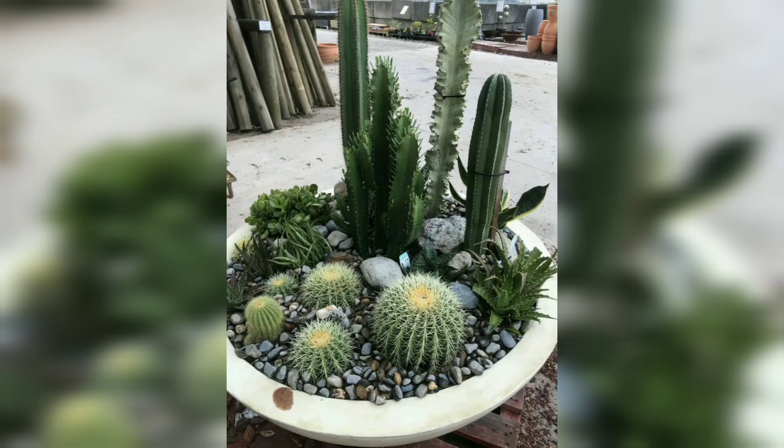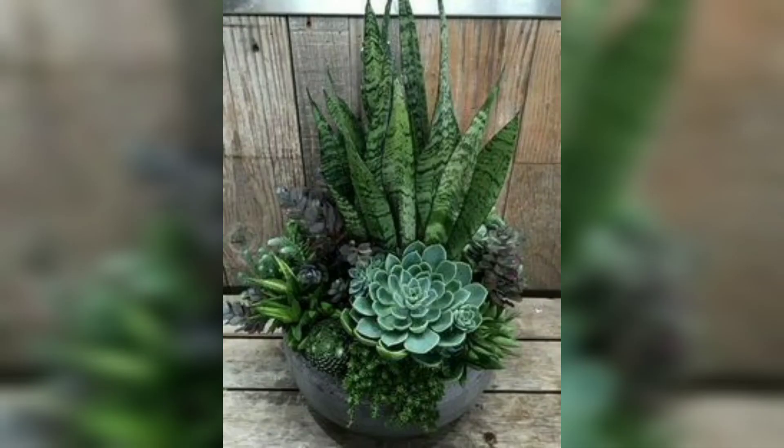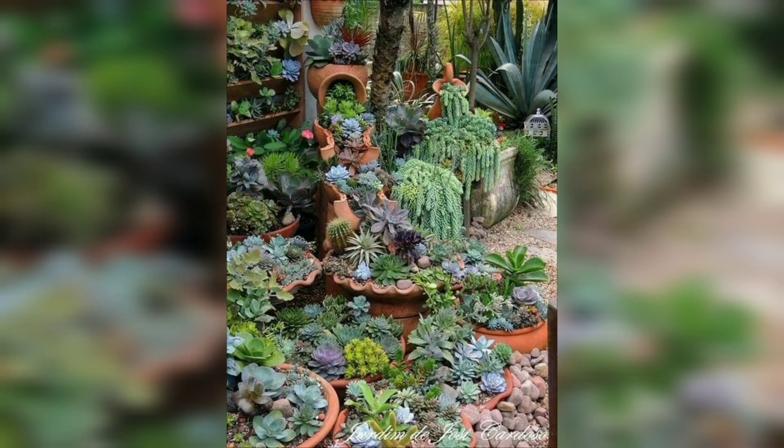Even if you live in a small apartment with seemingly no space available for cactus designs, you may still be able to fit them into your living quarters. Window grills often present a great support for cacti because there is a lot of sunlight coming through the windows.